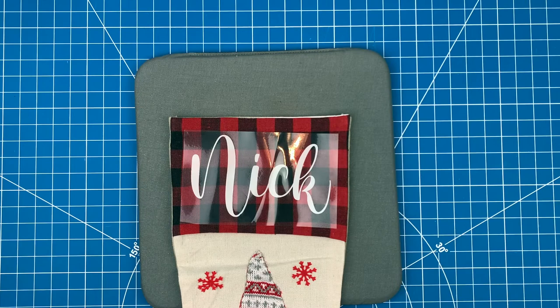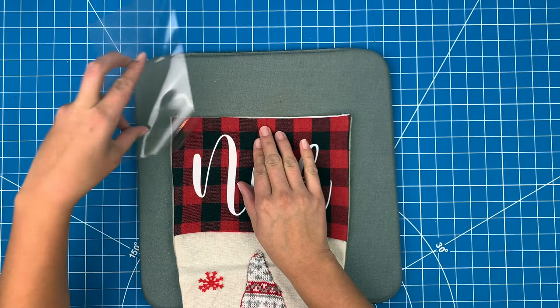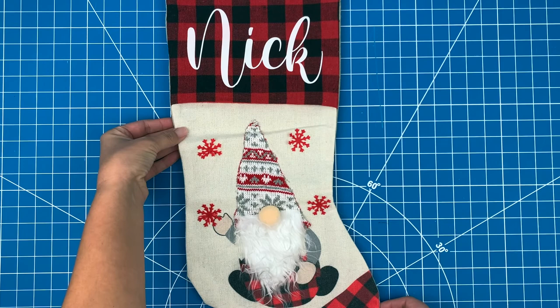I just need to wait a minute and make sure it's cool to the touch and then I can pull off the carrier sheet. This stocking is ready for Christmas. Thanks for watching and don't forget to subscribe for more project ideas and tutorials on all things Cricut.